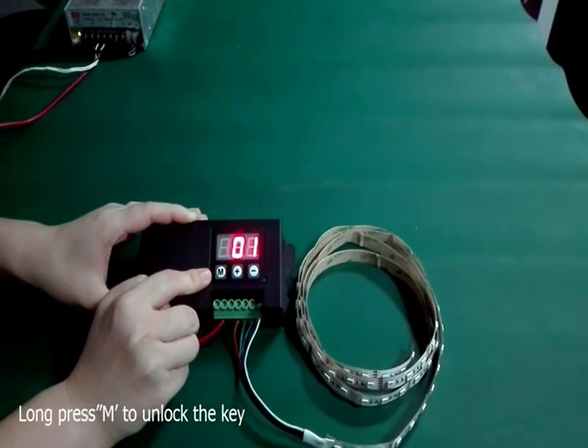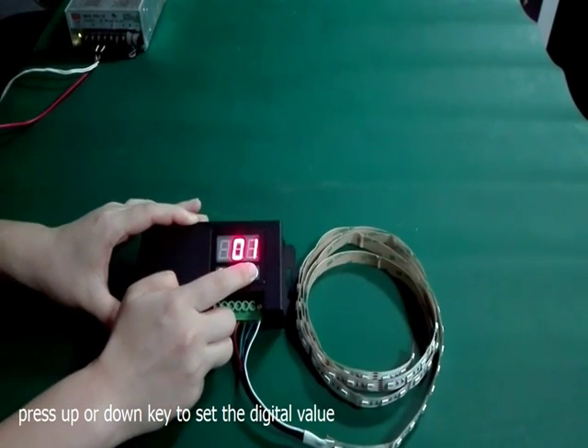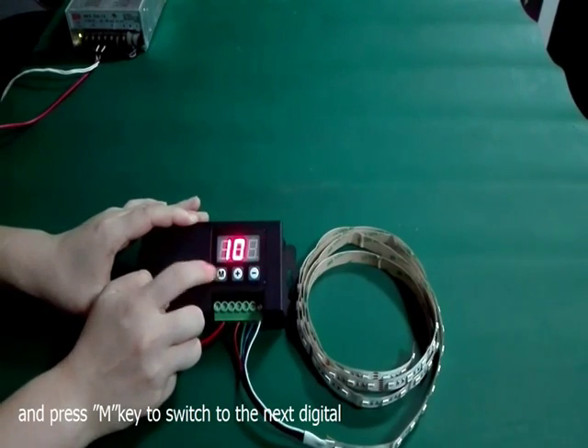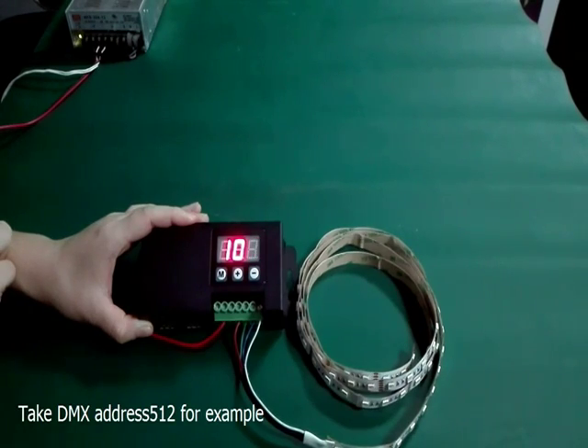Press M key to unlock the key when the first digital flashes. Press up or down key to set the digital value, and press M key to switch to the last digital. Take 512 for example.